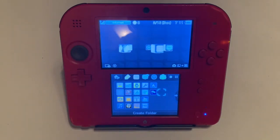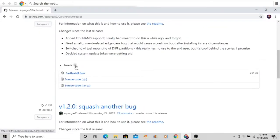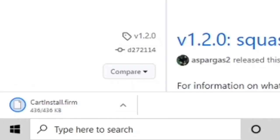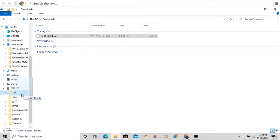The only thing we're going to need to download is the software that lets you convert the cartridge into a game. To install it, just go into the first link in the description and it should take you to the GitHub page. You want to download the latest release — it should just be `cart_install.firm`. After you download it, go into your file explorer, take that `cart_install.firm`, and put it into your 3DS SD card.